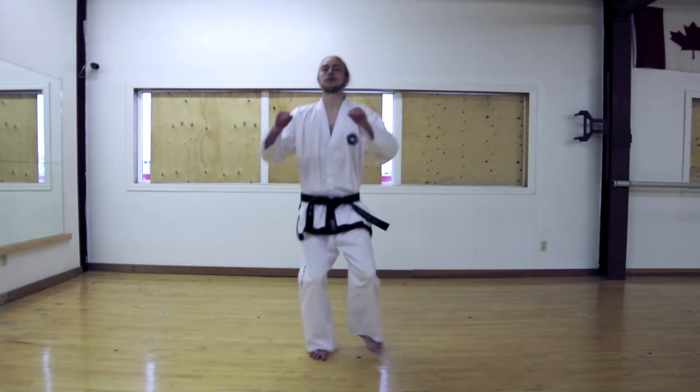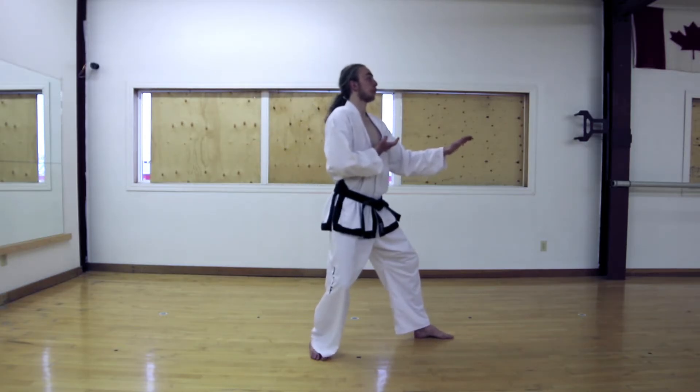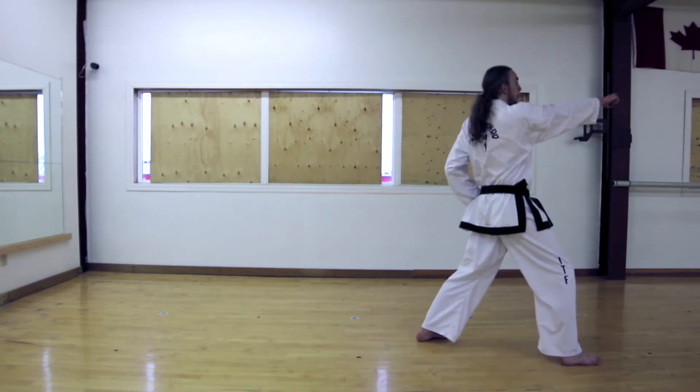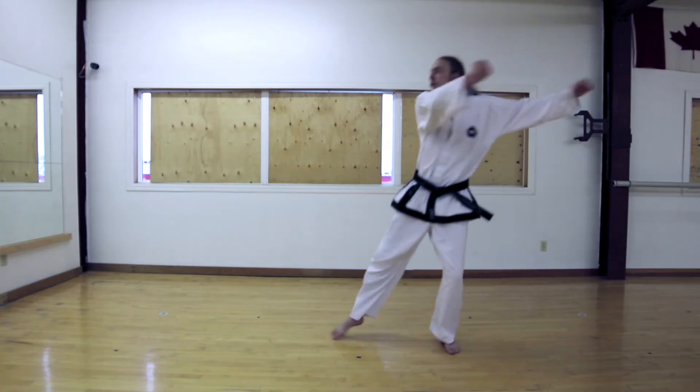Moving your left foot to the left into a right L stance, middle knife hand guarding block. Continuing forward, right walking stance, high punch. Moving your right foot to the right 180 degrees into a left L stance, middle knife hand guarding block.